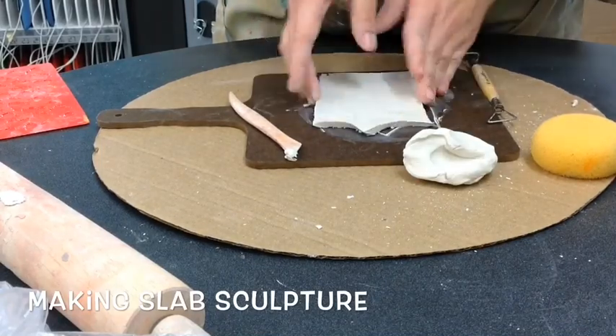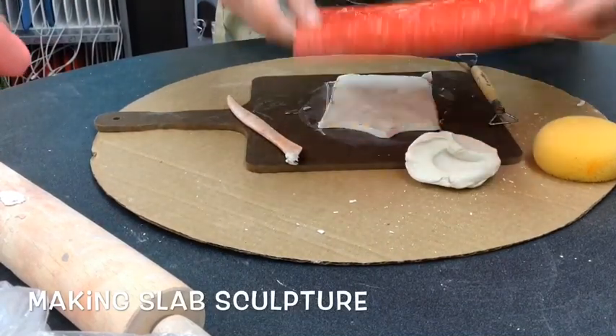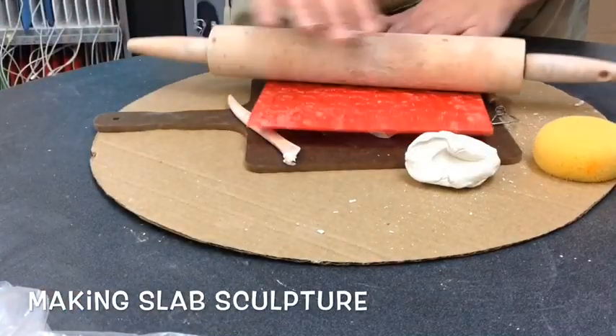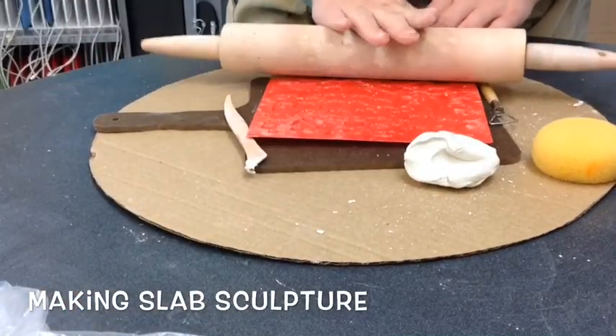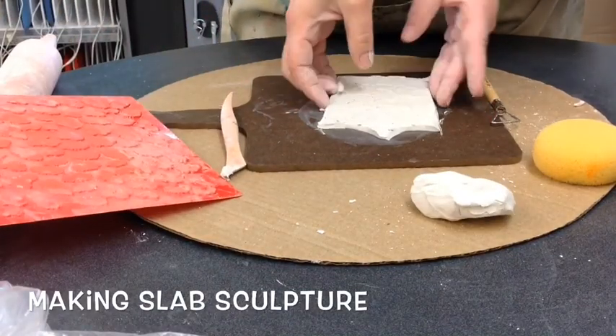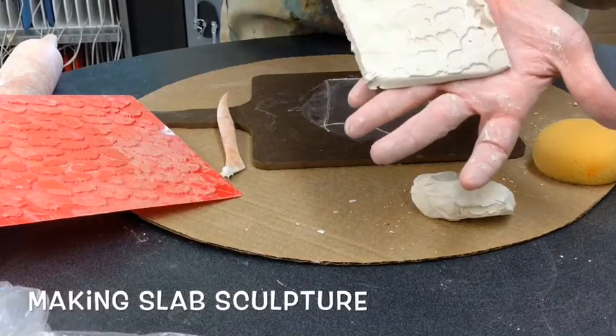Make sure you are not stuck to your mat. Texture sheets can be used to create texture in the background — just roll it across and pick it up. Now I have this really nice background for my slab.